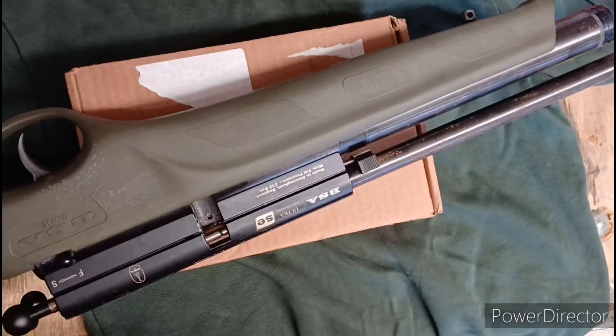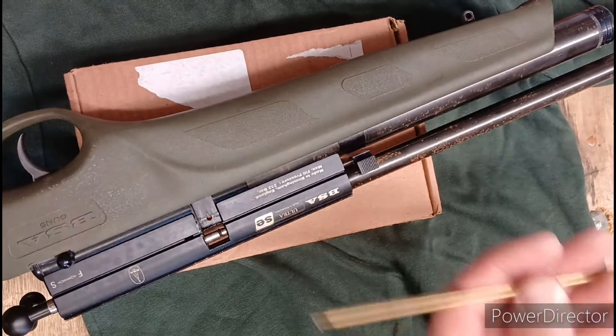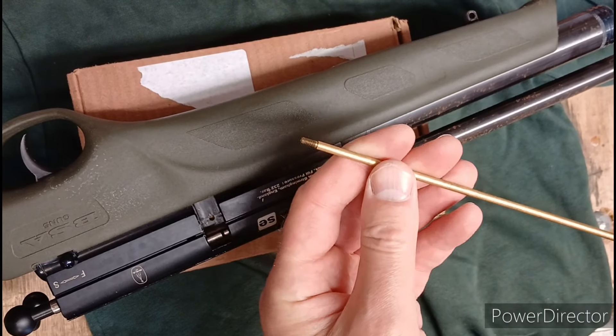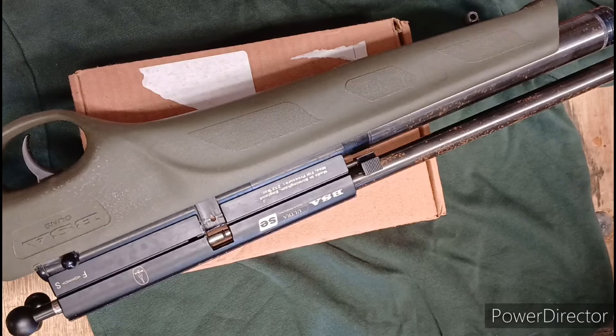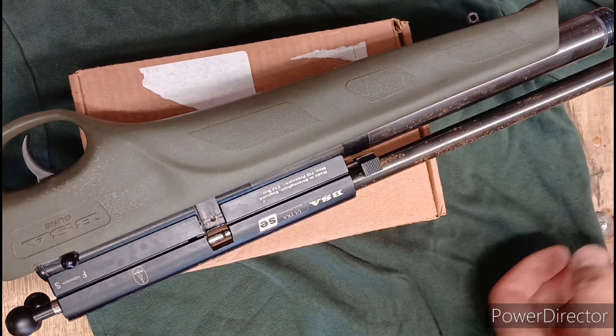Let's plunk it on a box. Let's have a look. Brass cleaning rod. Brass. When anybody goes, oh, you're sticking metal up the barrel, you're going to damage it — brass is softer than steel.